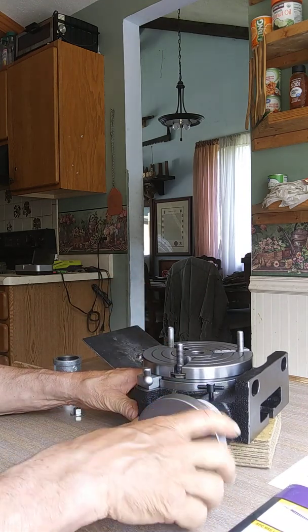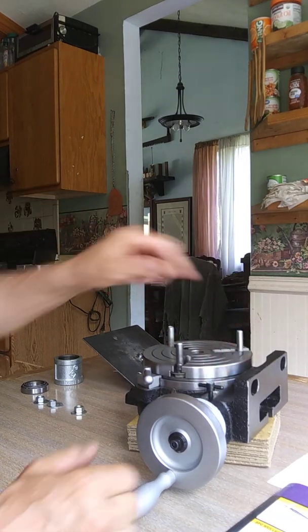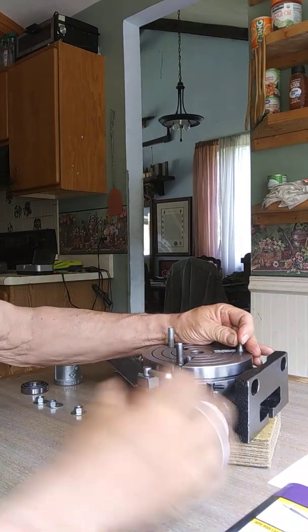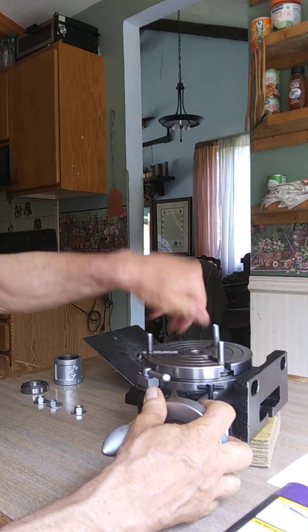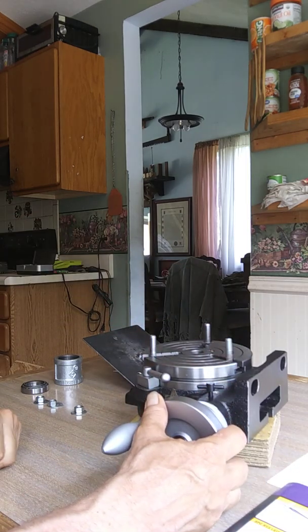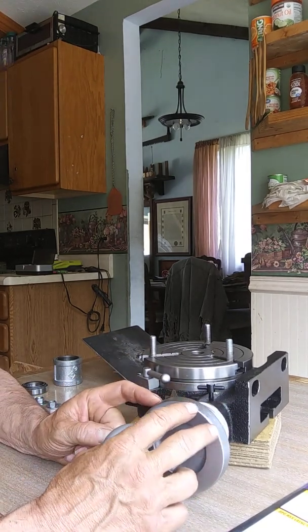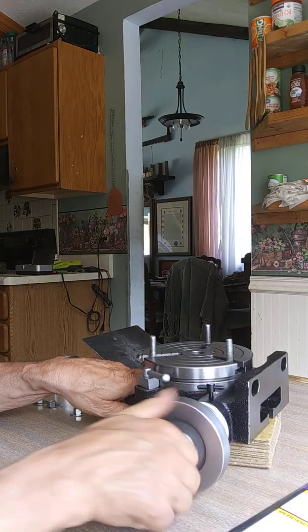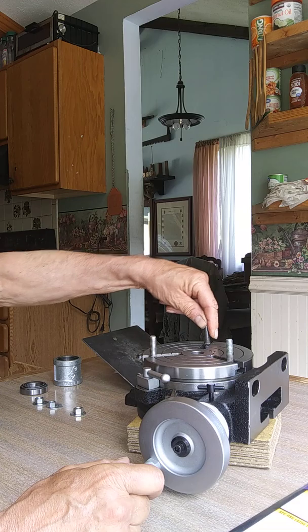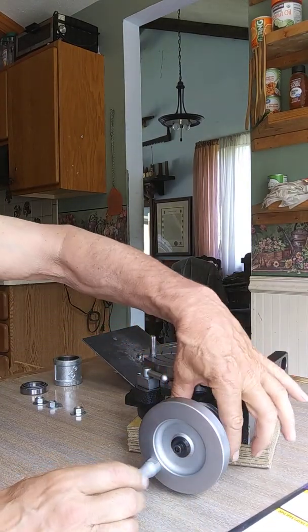There's an on/off setting on the back. If you undo this set screw and put it on the off position, you can turn the table manually for quick positioning of stock. That's handy because the worm gear ratio is 1 to 90 — meaning you have to crank the handle ninety times to get the table to rotate one complete revolution. So for large movements, disengaging and positioning manually saves a lot of cranking.